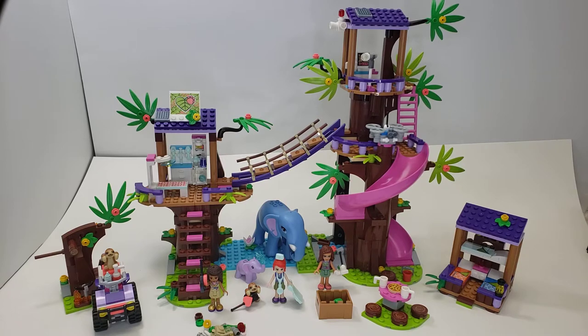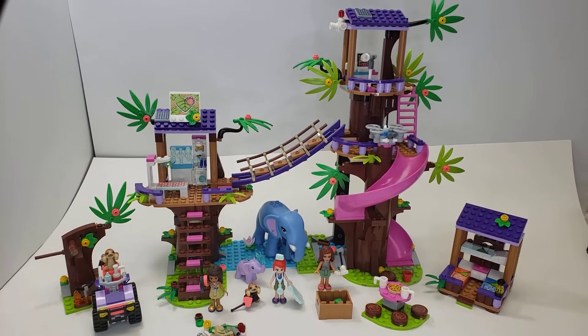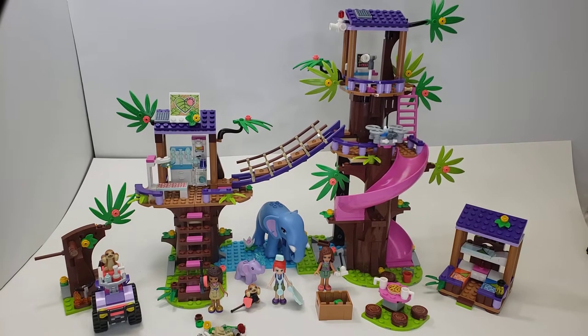Let's take a look at the awesomeness of this set. First of all, you can see the concept is a treehouse kind of concept, but everything in here is basically designed to help rescue animals. So we're going to look at our side builds first and kind of go from there.